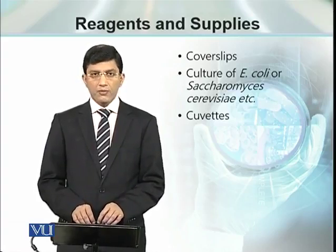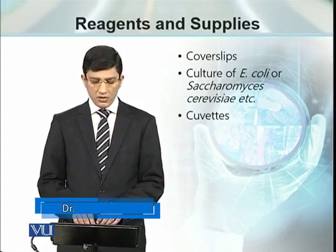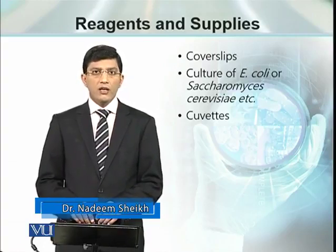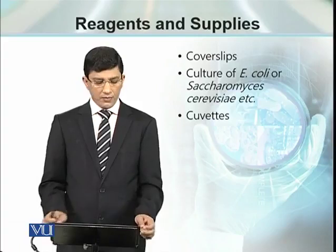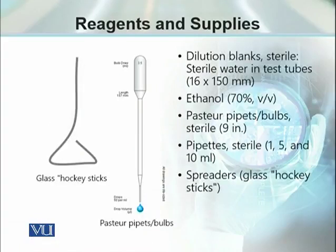We need cover slips. We need cultures of E. coli, Saccharomyces cerevisiae, or any other microorganism. Then we need cuvettes, and we need dilute blanks or sterile water in different test tubes, which will serve as a blank if we have to go for spectrophotometric analysis.